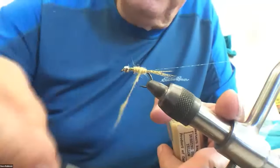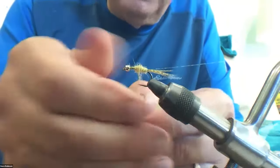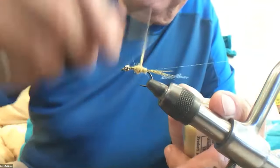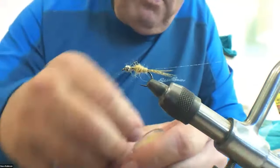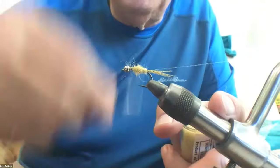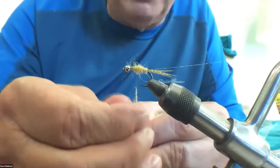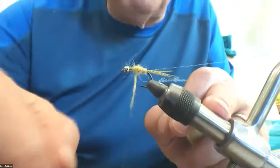By using small amounts of dubbing to keep the dubbing rope thin, I can control the taper in the abdomen that I'm creating. If I put too much on, the dubbing rope gets thick and it's really hard to control the shape of the body. So I go back and forth here — I'm trying to make it much thinner at the back and thicker as I come forward. I don't want to come too far forward because I need room to make a thorax with a wing case that's reasonably broad, but I want to make sure I have a nice taper.